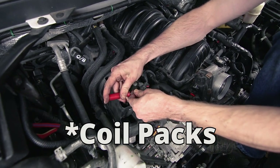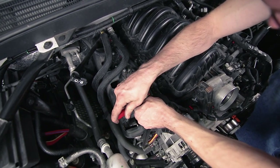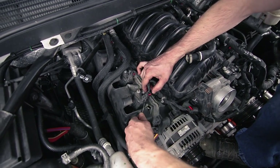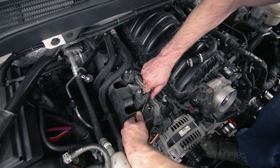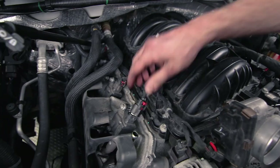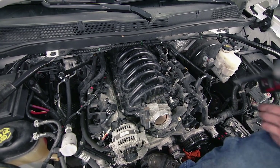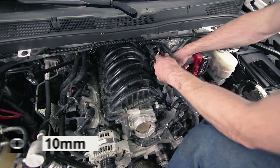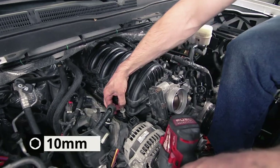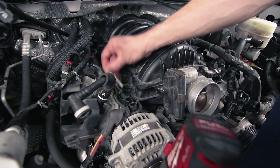Disconnect the injectors on this side. If they're giving you some trouble, you can stick the pick tool underneath and release the clip. Now we're going to remove all the 10-millimeter bolts that hold in the intake manifold. When you go to pull these up, don't pull them straight up — you have to rock them out at an angle. The washer will stay on there.